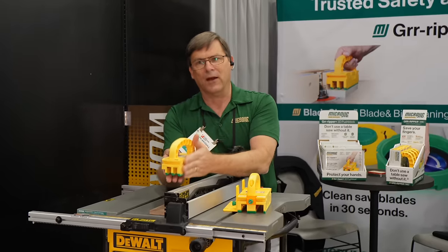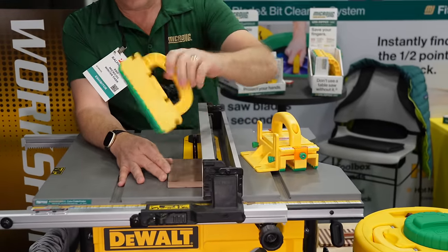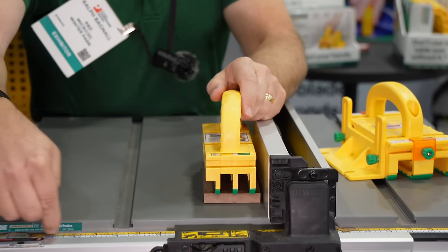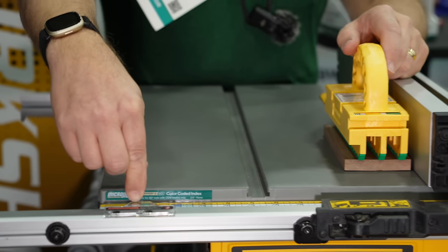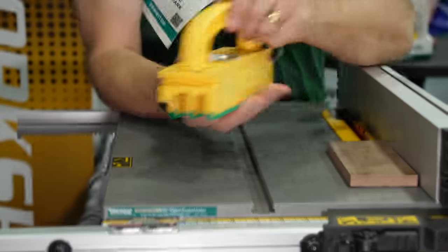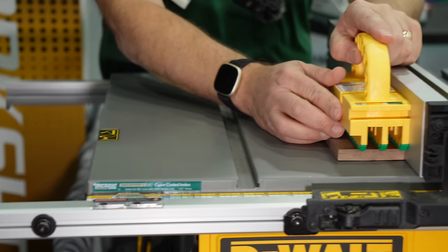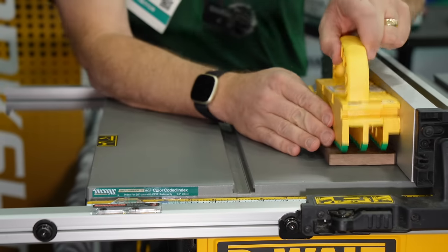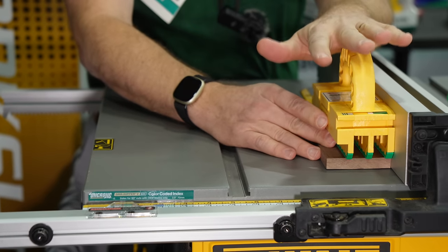One cool feature: if the legs are going to encounter the saw blade one way, you can just turn it around 180 degrees and the offset will make the legs miss. They've also color-coded the Gripper To Go. You put a transparent sticker on your rip fence scale, and when you set your cut, whatever color is showing should be facing you as the user. So a five-sixteenths cut is green — you want the green facing you. A one-inch cut would be orange — you want the orange facing you.